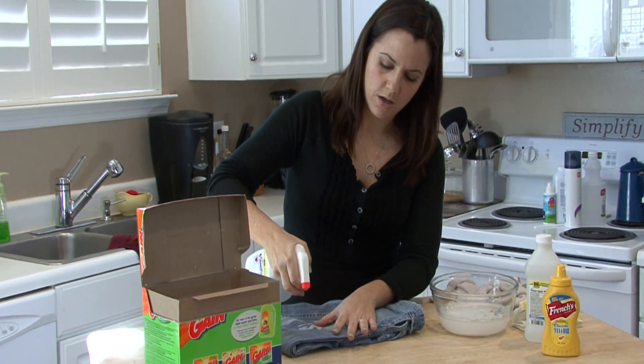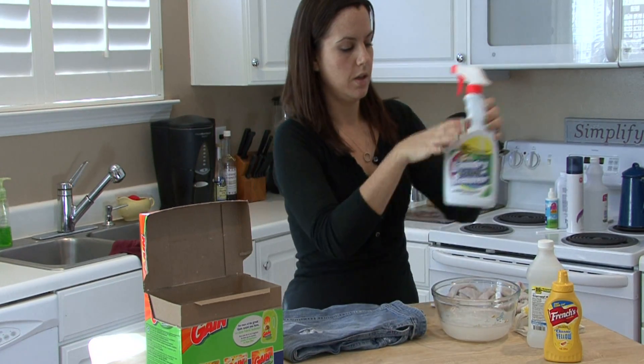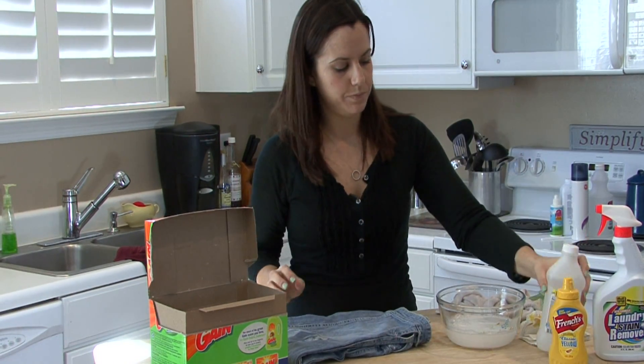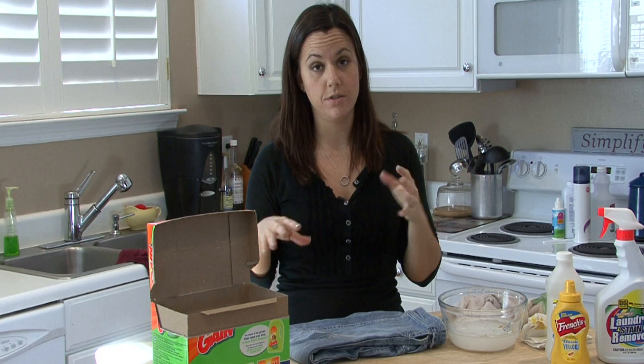You can spray it with a commercial laundry stain remover, or if you don't have that, you can use rubbing alcohol. It's a great stain remover for clothing of all types. After you spray it with the laundry stain remover, let it sit for 10 or 15 minutes like you normally would, and then wash the clothing as usual.